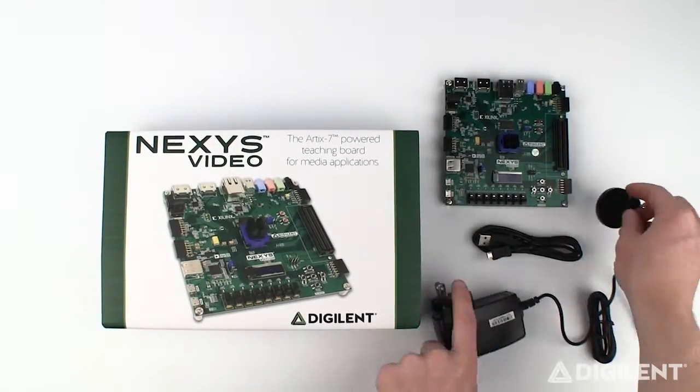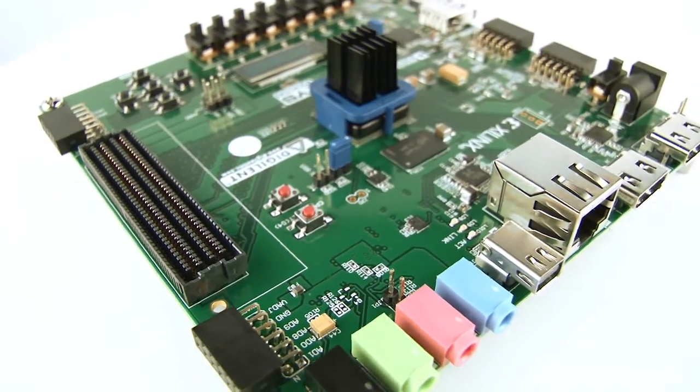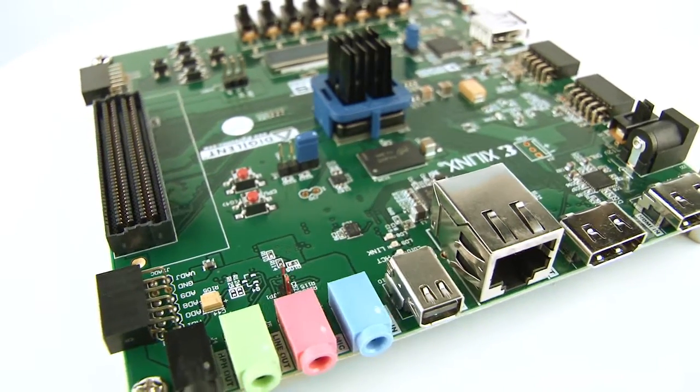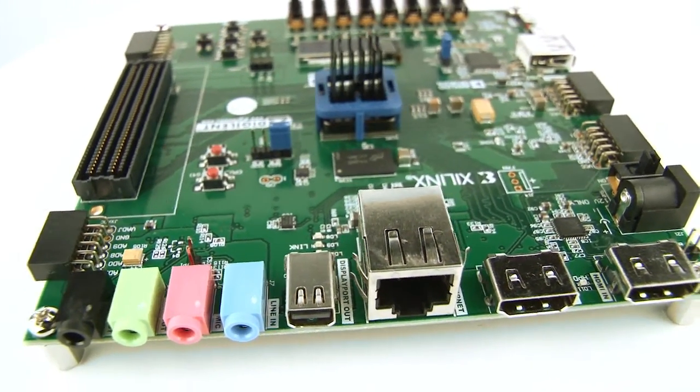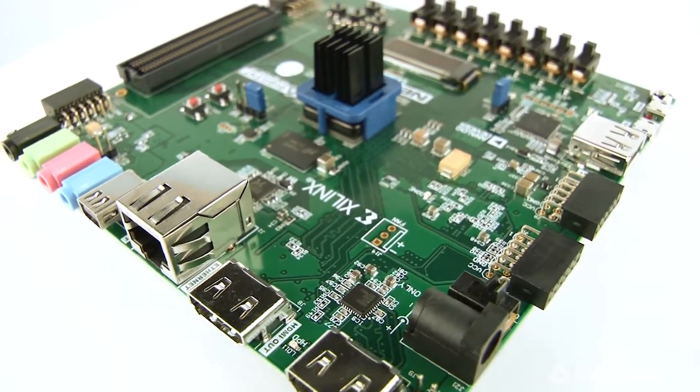This board is a complete, ready-to-use digital circuit development platform with the latest Artix-7 FPGA from Xilinx. With high-speed video ports, a 24-bit audio codec, and lots of external memory, the Nexus Video is perfectly suited for audio and video processing.